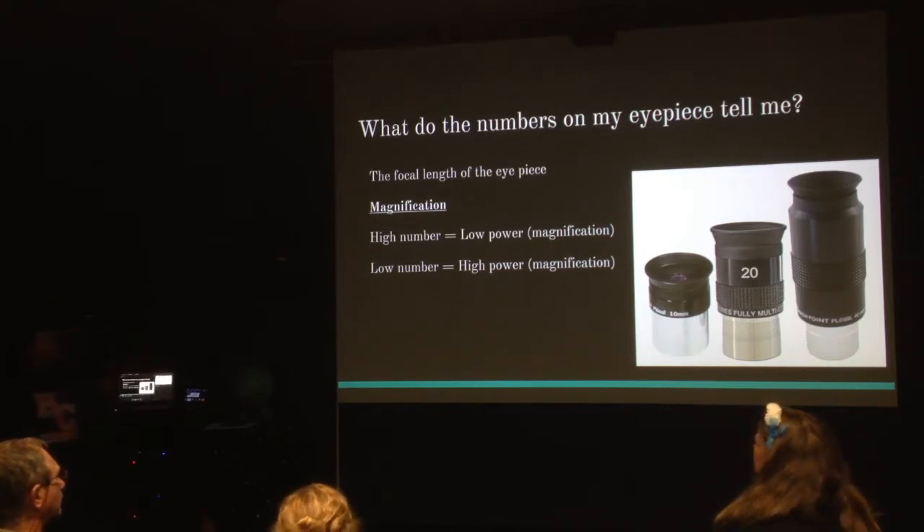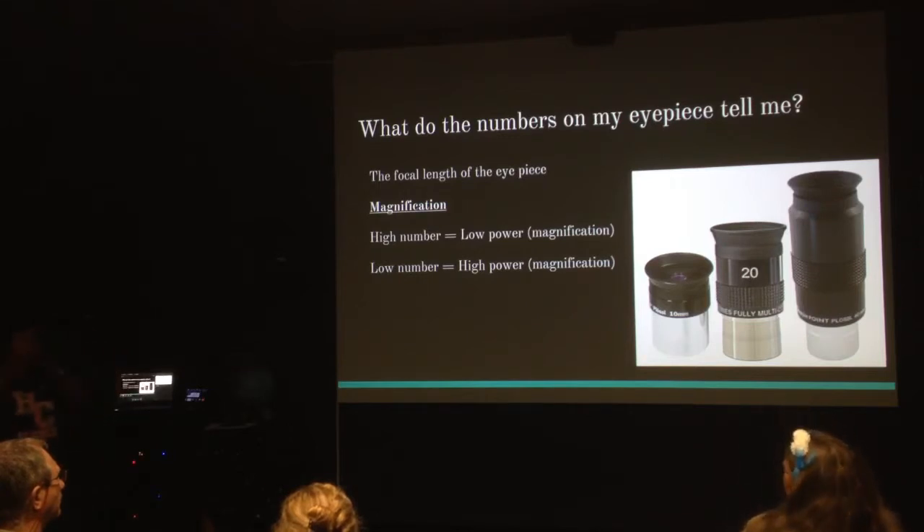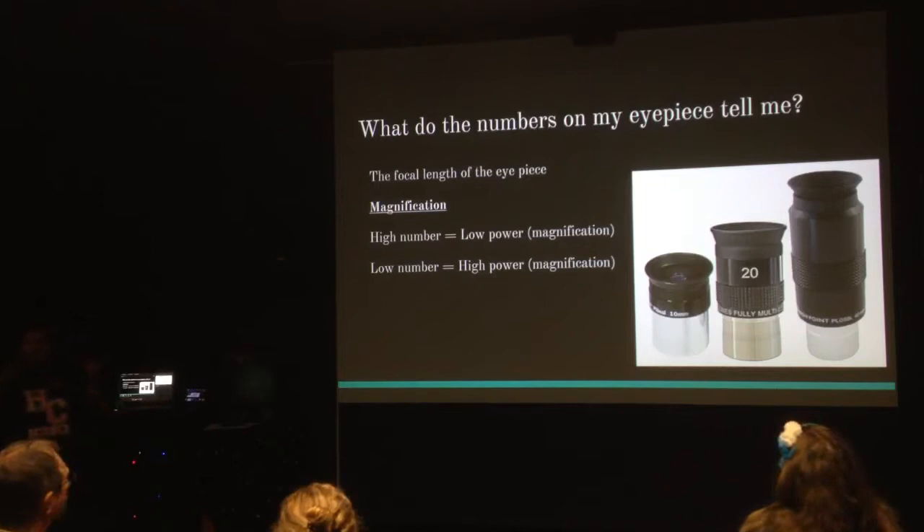The easiest way to understand it: the higher the number on your eyepiece, the lower the magnification is going to be — the more you're zoomed out. The lower the number, say a 7mm, 8mm, or 9mm eyepiece, the more zoomed in your image is going to be. So it's kind of the opposite: bigger number means zoomed out, smaller number means zoomed in. It all has to do with magnification.